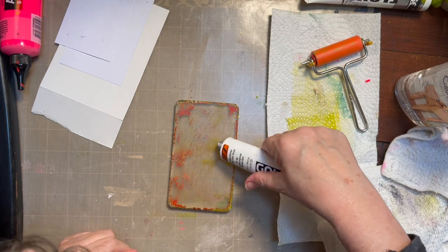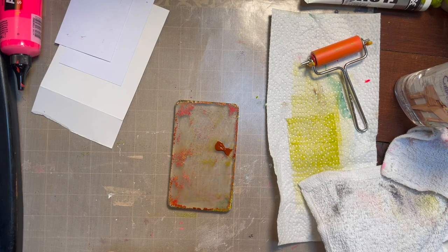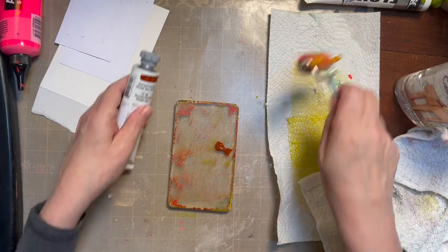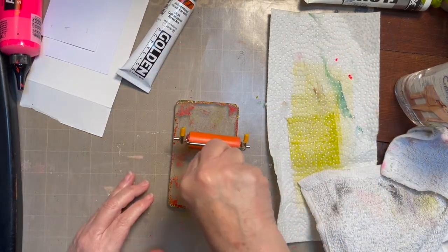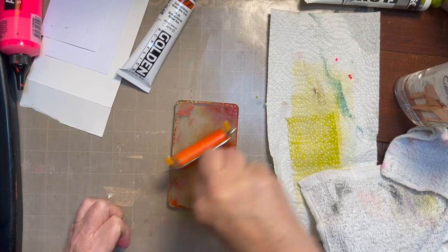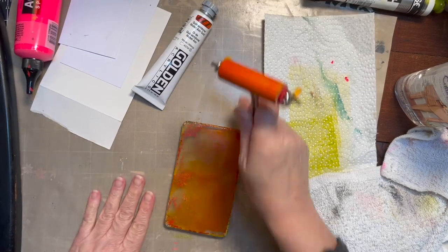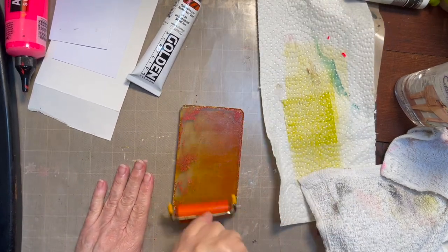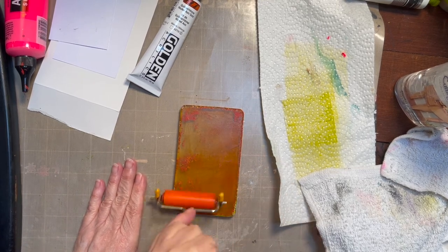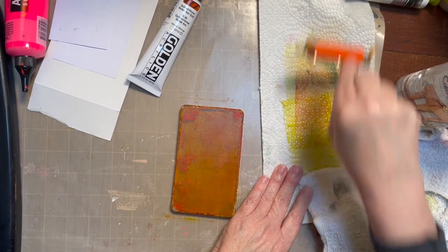This is a newer paint I've wanted to try. This is a small plate, so I don't put too much on here — I just start with a small amount and roll it out. As I look at this, it's probably not quite enough. This paint is a little more sheer, a little more see-through, not so opaque. Let's try it and see how this does.